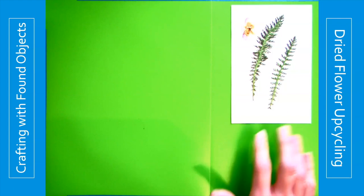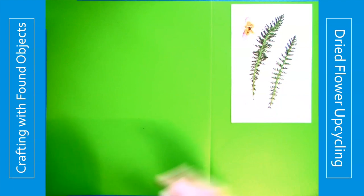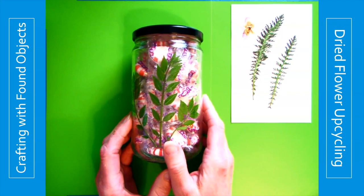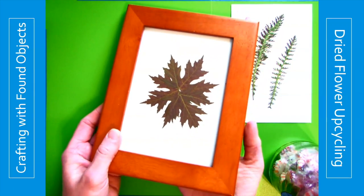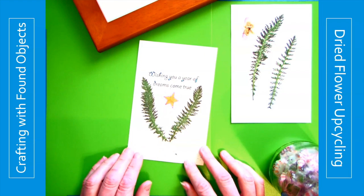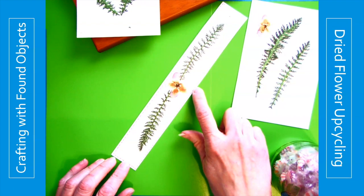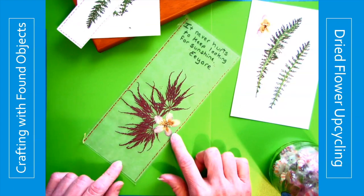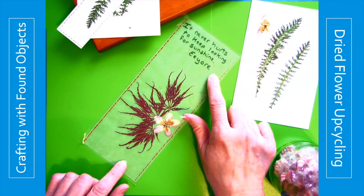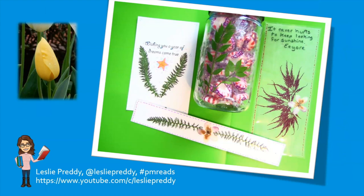What did I make with my pressed flowers and materials from around my house? I made a candy jar with tape, leaves, and an old spaghetti jar. I made a piece of art out of an old picture frame. I made a birthday card with some markers, an old card, leaves, and packing tape. A bookmark with tape, markers, and wax paper from the kitchen for a frosted look — and a favorite quote from Winnie the Pooh. Now the question is: what could you make for yourself and others? This has been Crafting with Found Objects with Leslie the Librarian.